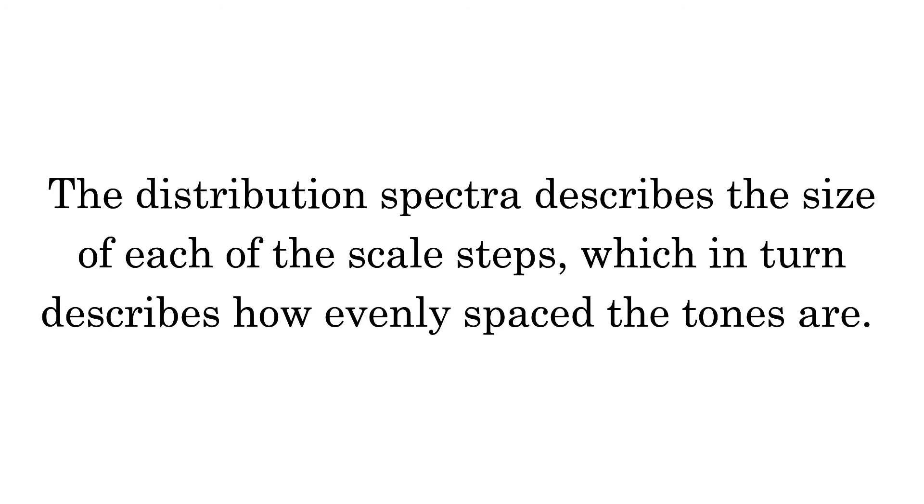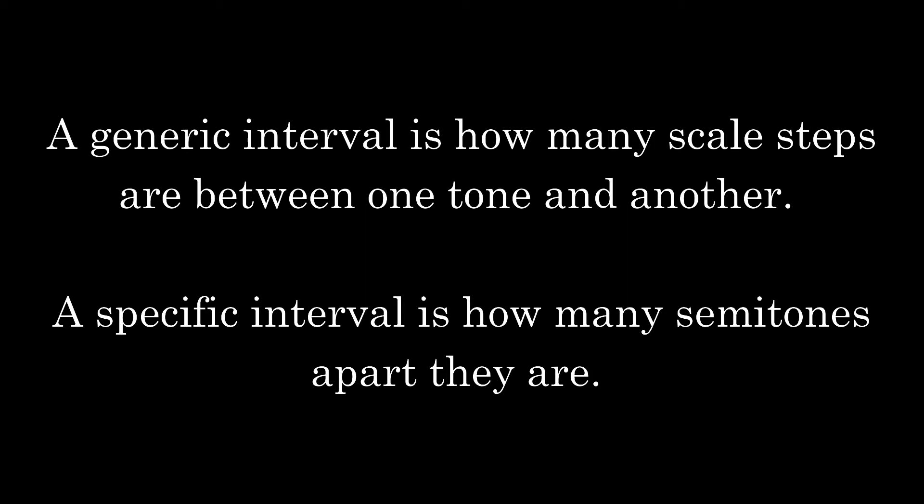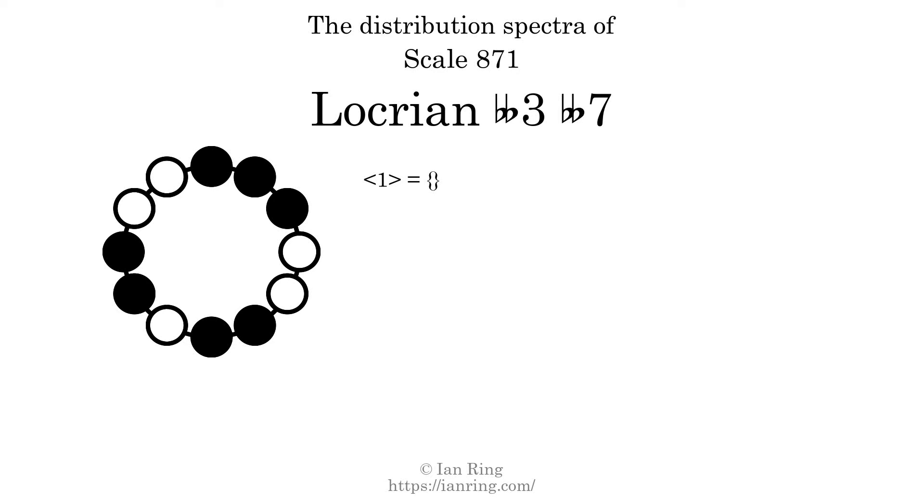The distribution spectra describes the size of each of the scale steps, which in turn describes how evenly spaced the tones are. A generic interval is how many scale steps are between one tone and another. A specific interval is how many semitones apart they are. The generic interval of 1 scale step comes in 3 different specific interval sizes: 1 semitone. The spectrum width of this generic interval is the highest, 3, minus the lowest, 1, which equals 2. The generic interval of 2 scale steps comes in 3 different specific interval sizes: 2 semitones, 3 semitones, and 4 semitones. The spectrum width of this generic interval is 2.